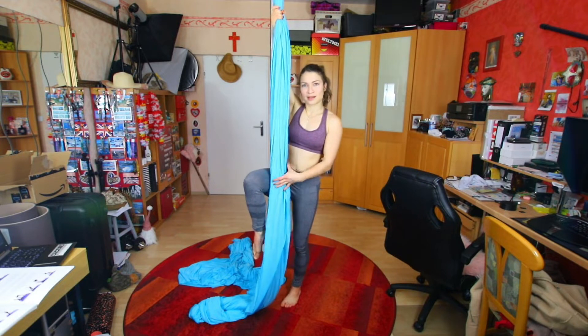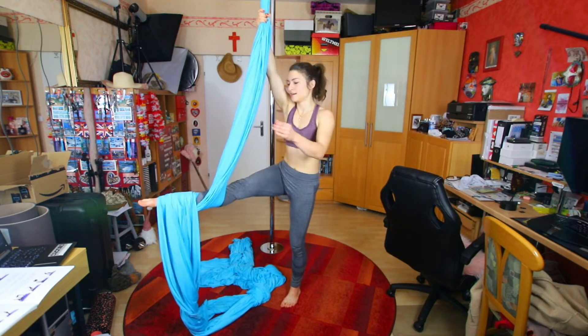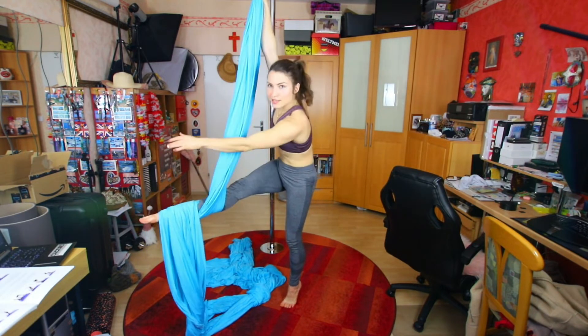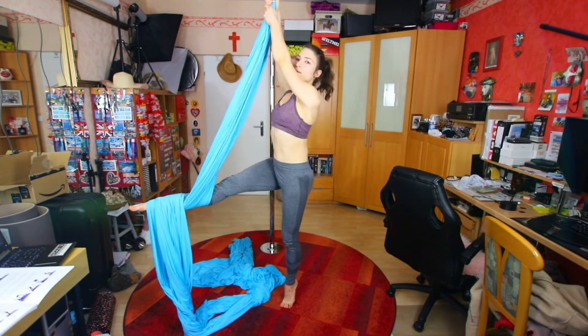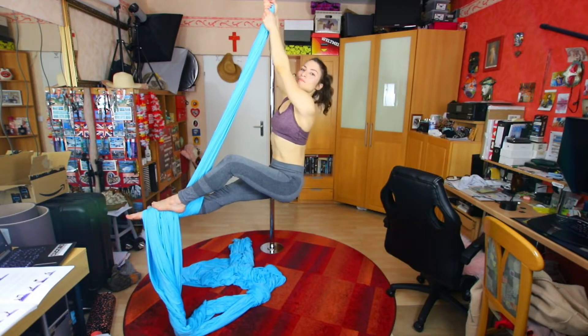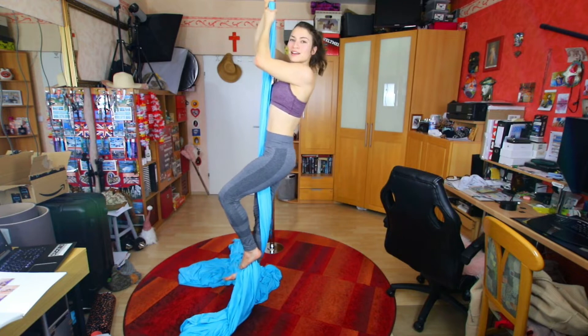We're just bringing up one leg, rotating it around, extending. I'm always watching that the silk just stays on my foot. Going high up, shoulders away from the ears, lifting the leg and placing it on top, driving my hips up. And this is our clamp.